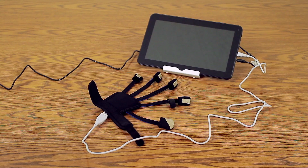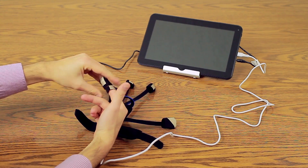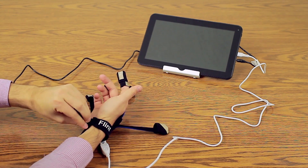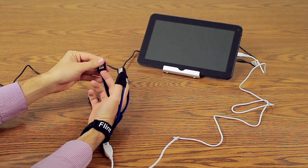Next, put on the glove. To do this, first slip the index loop over your index finger and pull down so it rests between your knuckles. Pull the index cot over the tip of your index finger. Secure the strap around your wrist. Then pull the thumb cot and the remaining other cots over your fingers.